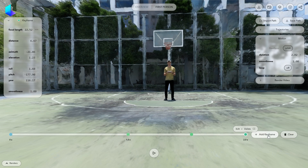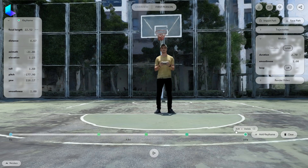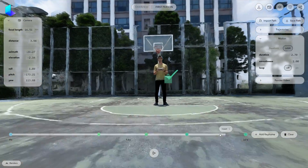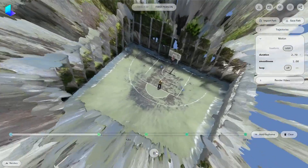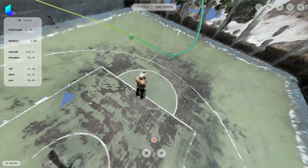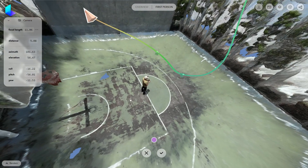For the next part, I want to get even closer to the subject. I like to play with the focal length between keyframes to make the movement more dynamic and interesting. Besides creating vertigo effects like this, you can play with the camera roll setting and switch between high and low camera angles while orbiting around the subject.